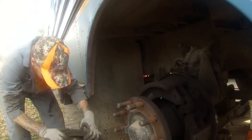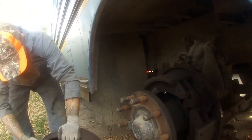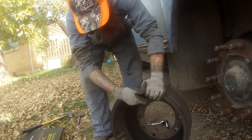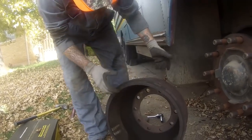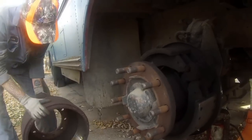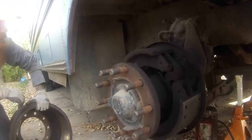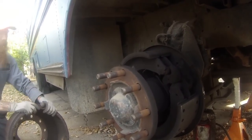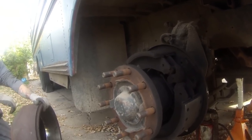It doesn't look bad. What you're looking for is cupping on the inside here — if it's really deep cut right on the edge then you want to replace the drums. They're not, so you're fine. I was just looking at the pads and there was a lot of pad. I thought we changed these last year. No, we just looked at them. I think the rear ones were worse.